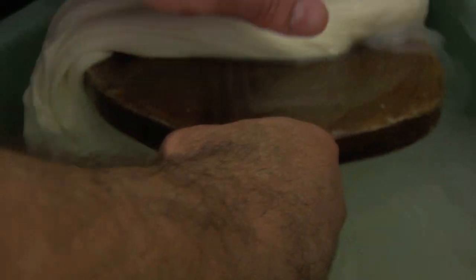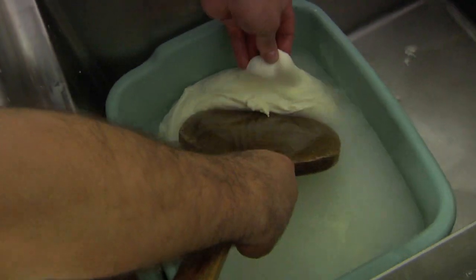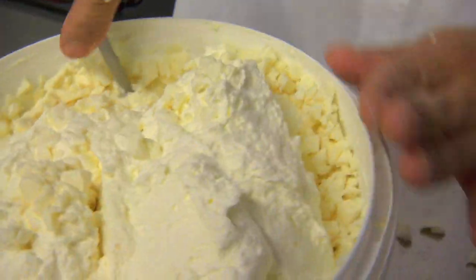We put the curds into another bin with instant hot water. Using a wooden paddle to help stretch the curd brings it right back to where it needs to be so that it's nice and tender and pliable. This is what we use as a stracciatella, or old cream.